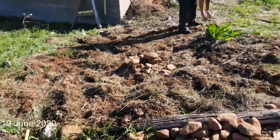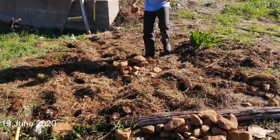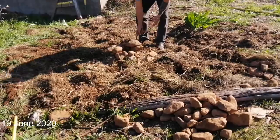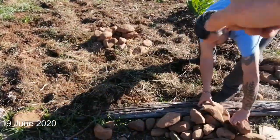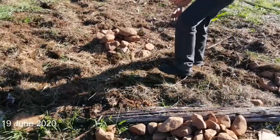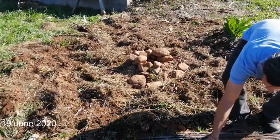We've now replaced all the mulch so you can't see what's happening underneath — it isn't really all that complicated. We've replaced the plant material, the organic mulch, and now we're putting the inorganic material — the rocks — on top. I'll show you in a few minutes what that looks like.